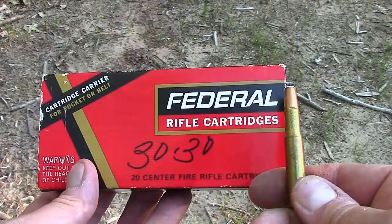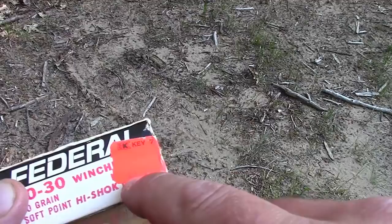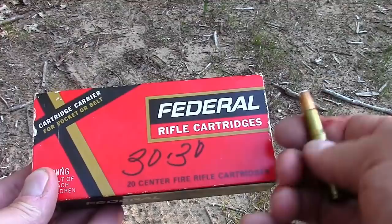Here's what we're shooting: it's a 30-30, 150-grain soft point — a very old box. We think it was purchased in the 70s because on the back of the box, it was purchased from Kmart for four dollars and eleven cents for 20 rounds of 30-30. Oh my gosh, have things changed throughout the years.